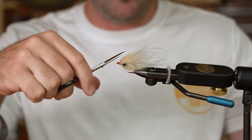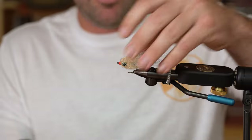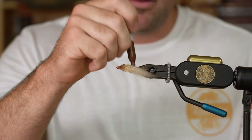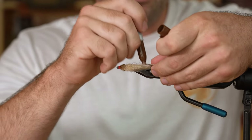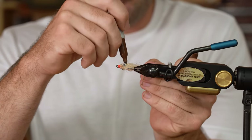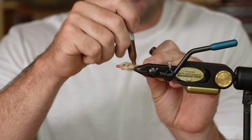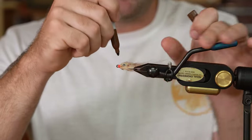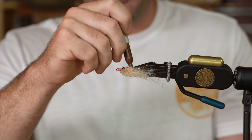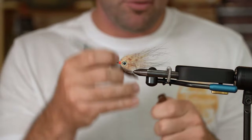Once you've got those eyes stuck, give it a nice little trim. Then we're going to get artsy — take a brown Sharpie and throw some shad dots all over the pattern to give it mud minnow coloration. Once you're satisfied with that barred look, you're ready to go fish. And that, my friends, is the EP Mud Minnow. See you next time.